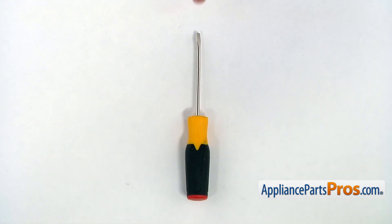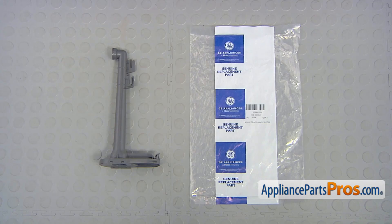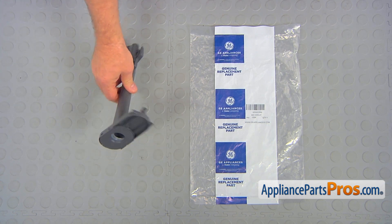For this job, we're going to need a flat blade screwdriver. When you open up the package, you're going to get a new water supply tube.